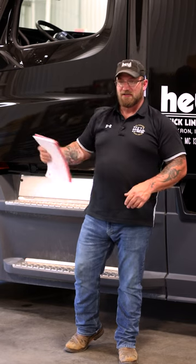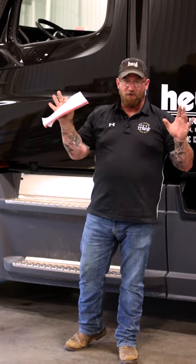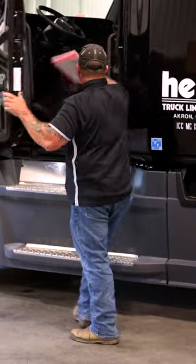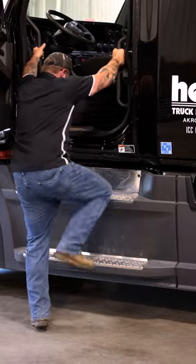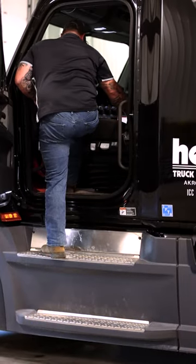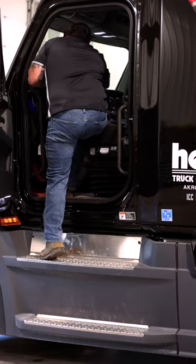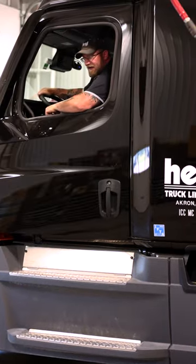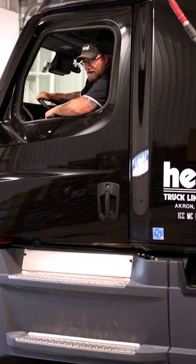If you have anything in your hands, you want to make sure you set it on the seat or set it on the floorboard before you climb up. That way both hands are free to climb into the truck. And that's how you safely get in a truck using three points of contact.